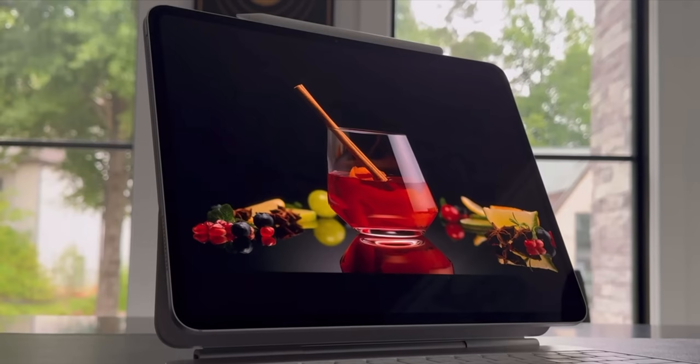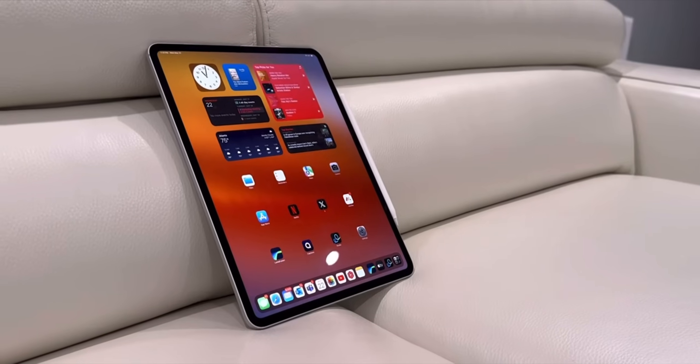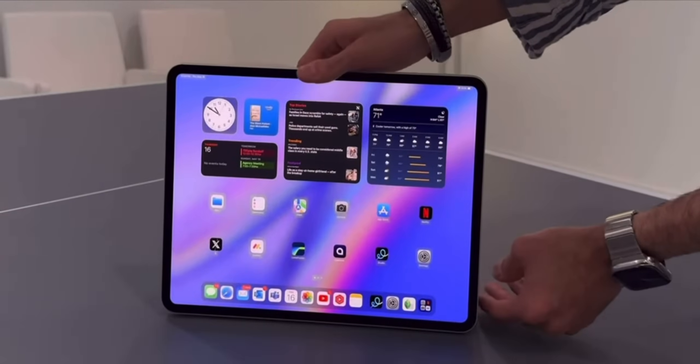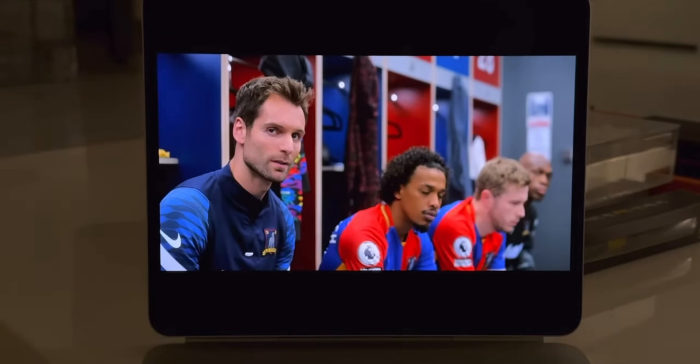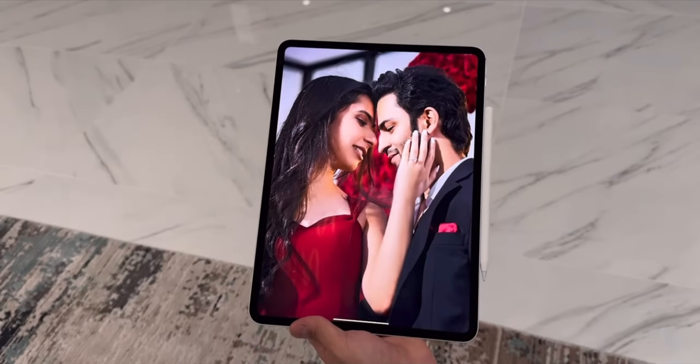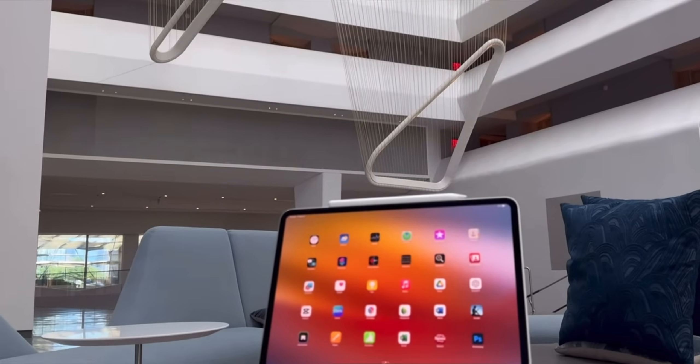Now let's talk about that beautiful tandem OLED display — it's such a beautiful display, I absolutely love it. When I first unboxed it and started using it, I didn't find a big difference at first. I was like, yeah, it's a brighter display, colors look pretty nice, but I didn't find it revolutionary. And the M2 iPad Air's micro LED display was also very nice, so this wasn't a huge game changer initially. But going back to the M2 iPad Pro and comparing the display, that one just seemed a little dated. It's not a bad display by any means, but this one is just so much nicer.